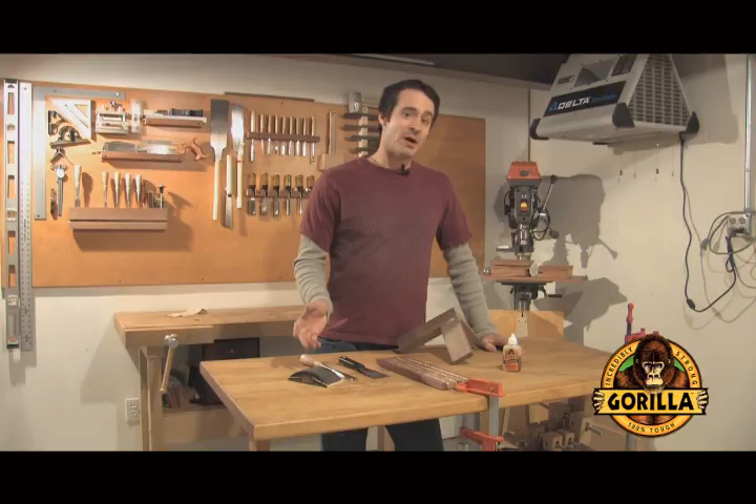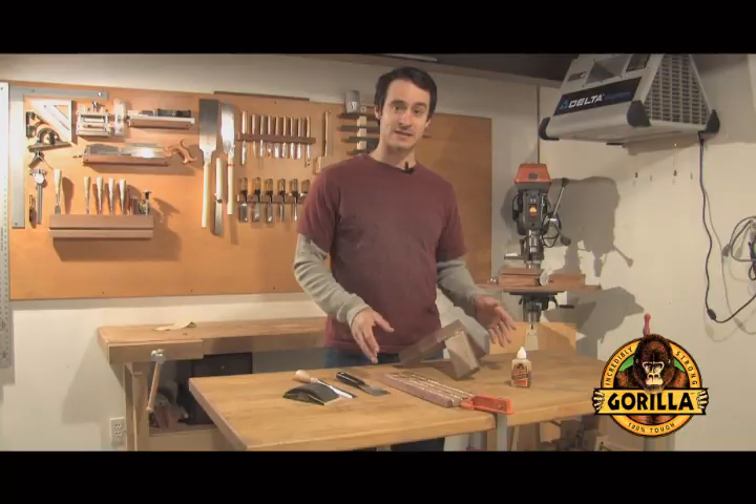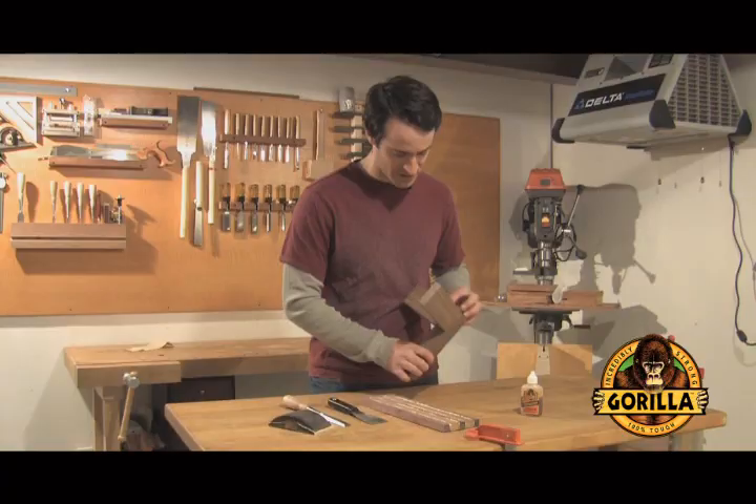The nature of polyurethane glue is that when it dries it expands, in many cases to three times the amount that you put on. This is not a big problem — in fact it's a very easy thing to fix. For these two pieces here I've actually put on more than what would be necessary, just to give you an understanding of how it foams out, and it can be removed in a couple of different ways.